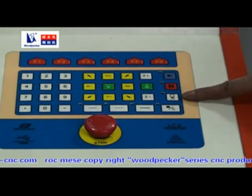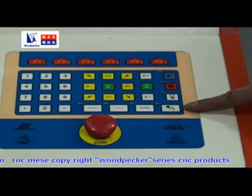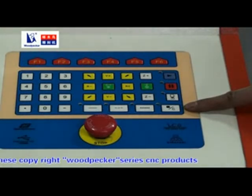This is the 1K key for the spindle. Press it and the spindle will rotate. This is the stop key. Press it and the machine will stop working.